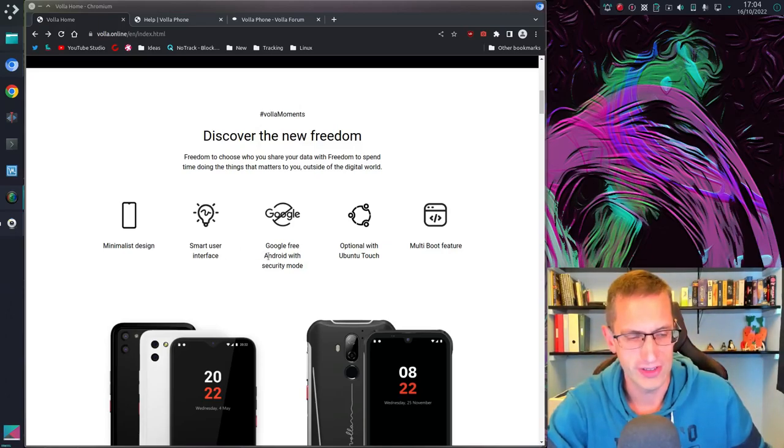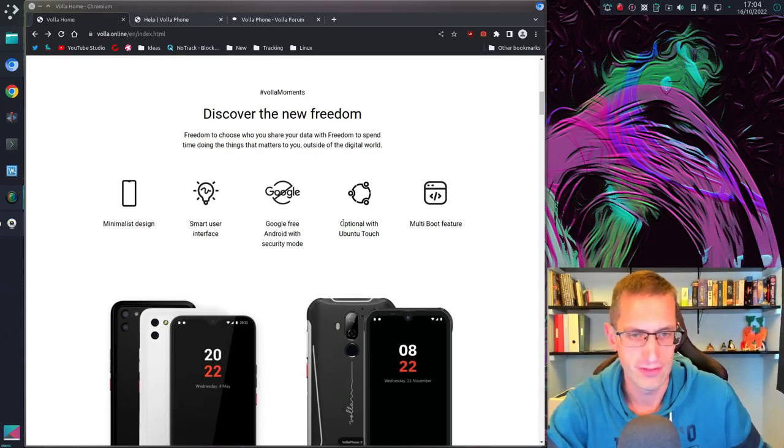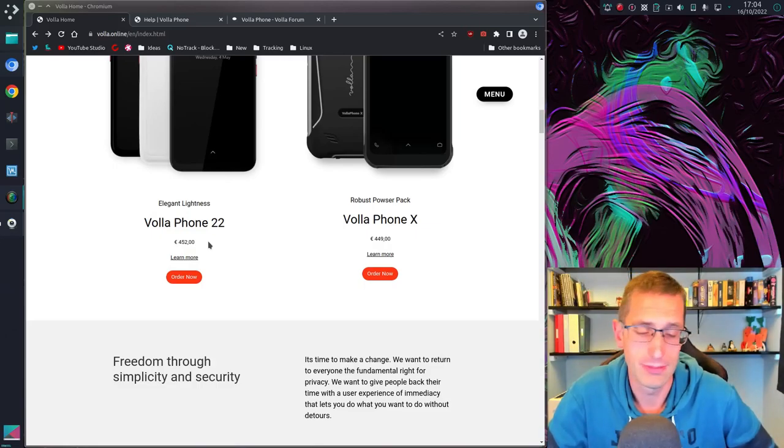It is a Google-free or de-googled Android phone that you can also install other operating systems on — for example Linux operating systems like Ubuntu Touch. It costs 452 euros, but with a few other bits it was £404 plus an £80 or £90 import tax.